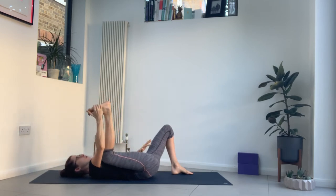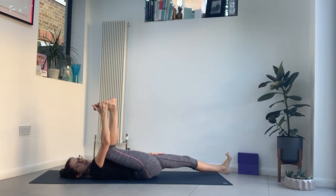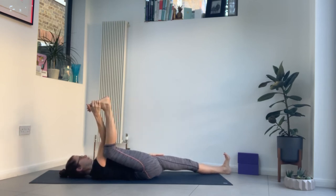As you pull your knee towards your right armpit, press your left hip down. Your left leg can stay bent or you can straighten it out. Maybe try the right elbow inside the right leg.